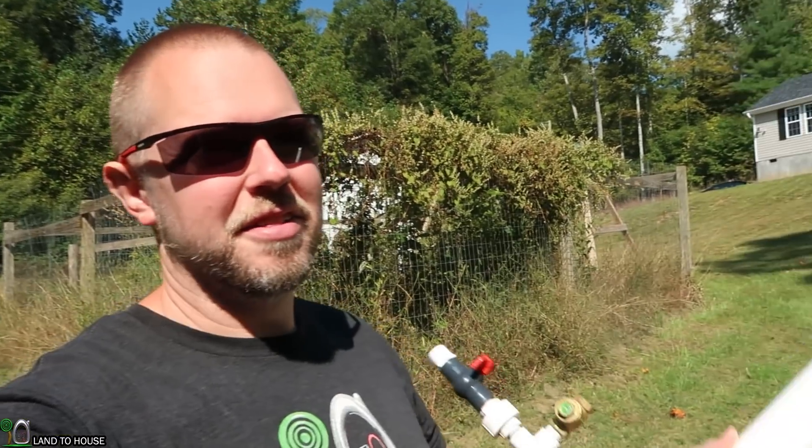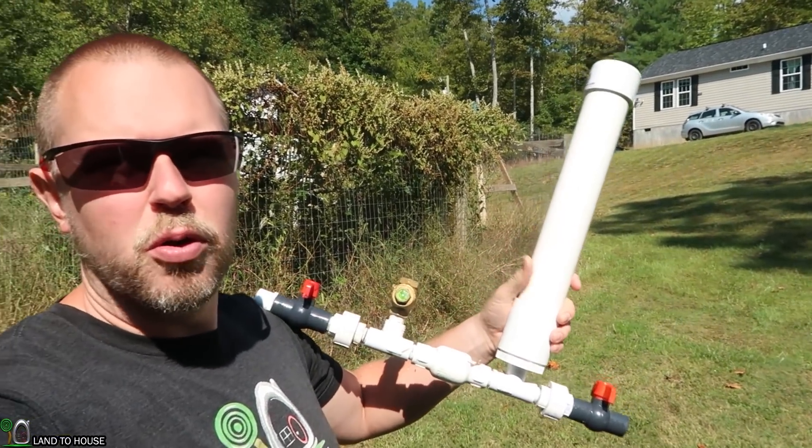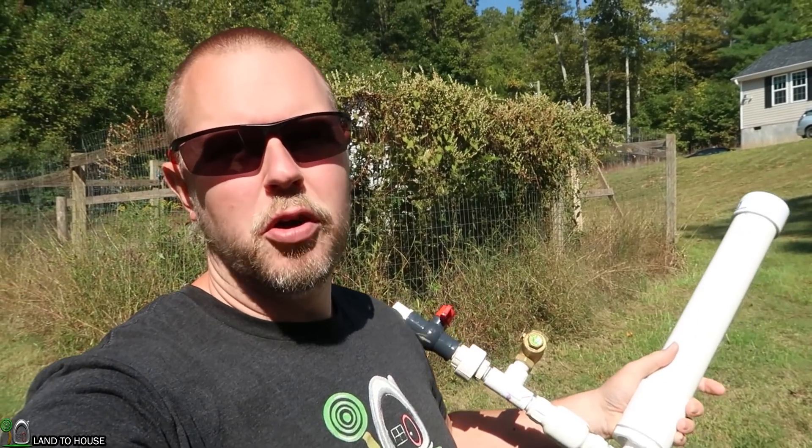Welcome to Land A House. I'm Seth. This is a Ram Pump — a water pump that requires no fuel or electricity to operate, only flowing and falling water.